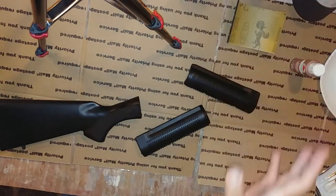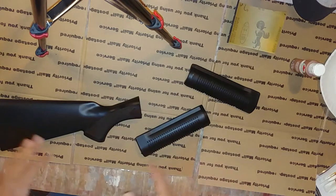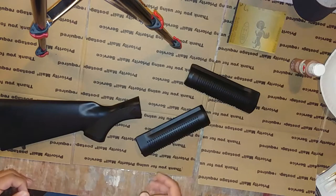So first we're going to sand the pieces, then we're going to spray paint them, then we're going to use the paint brushes and physically paint with acrylic paint, and we're going to clear coat that to seal it.